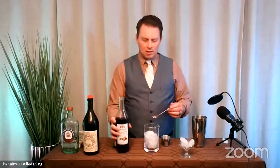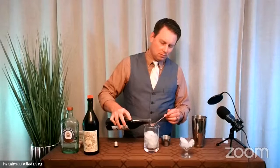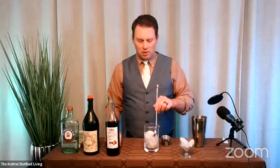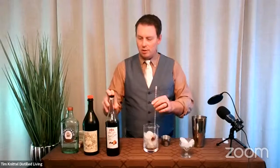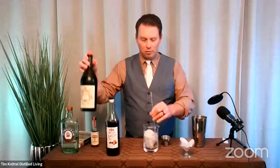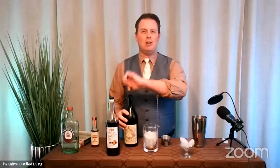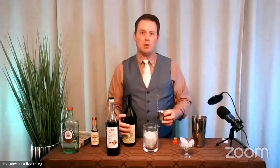And then this is one bar spoon. This is going to sweeten up the drink, especially as soon as we start tossing in some sweet vermouth. And that's really all that you need, but it really creates a nice body and it contrasts beautifully against everything else that we've got going on there.